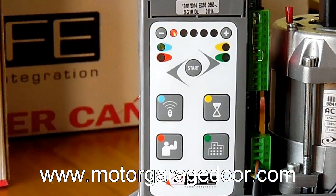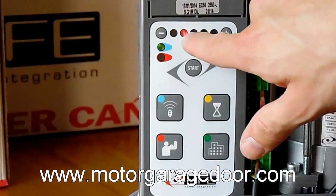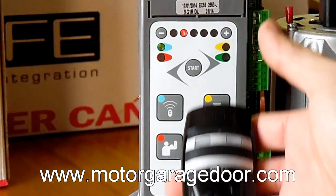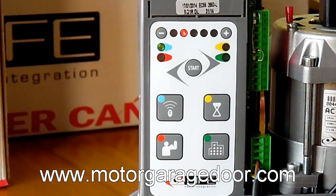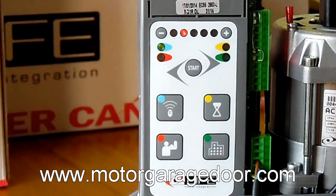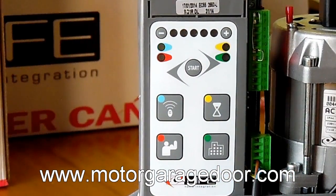We will repeat this procedure for as many remote controls as we have. To record a new pedestrian entrance, we will press again the blue button and the second LED from the 5 above will light. We will press the second channel of the remote control and the other 4 LEDs will light as a signal of having received the transmission. We will repeat this for as many remote controls as we want to record. To close the memory, we will press the blue button or wait 25 seconds.